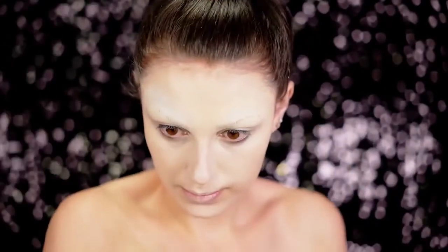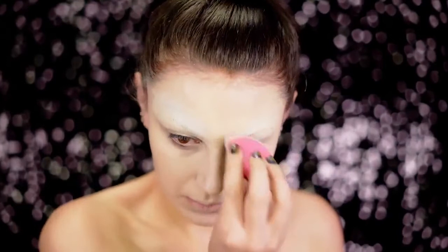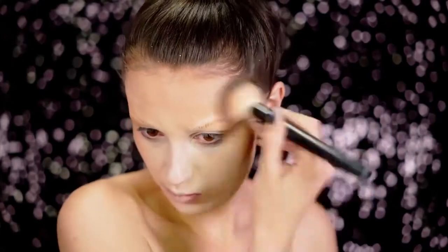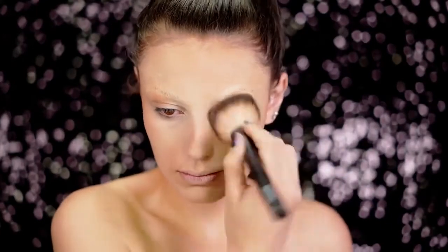Next I'm going to be powdering up the brows using the MAC Cosmetics white face powder, which I absolutely love and we're going to be using a lot throughout this look. Then I'm going in with a medium bronzer just to warm up the skin and add some patchiness, applying this to my face and also my body.